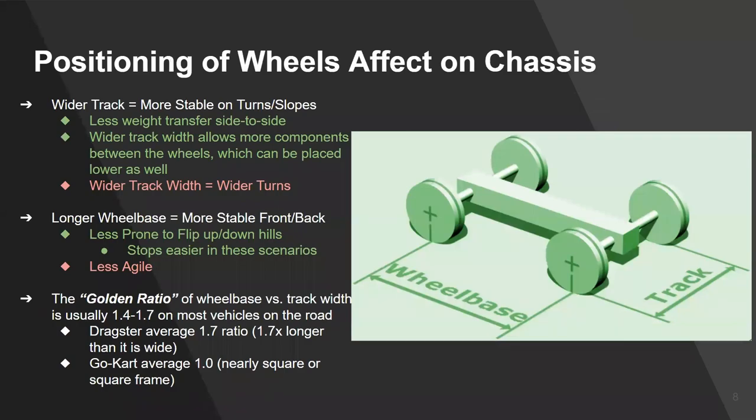The positioning of your wheels affects the chassis significantly. Looking at a robot chassis, you have two key measurements: the wheelbase — center to center of front and rear wheels — and the track width — center to center from one side to the other. The wider your robot is, the more stable it is when turning, especially on slopes, forcing weight toward the outside. A wider robot also allows more components to fit between the wheels, and you can place batteries and motors lower to reduce the center of gravity. However, the wider your robot, the wider your turns will be.